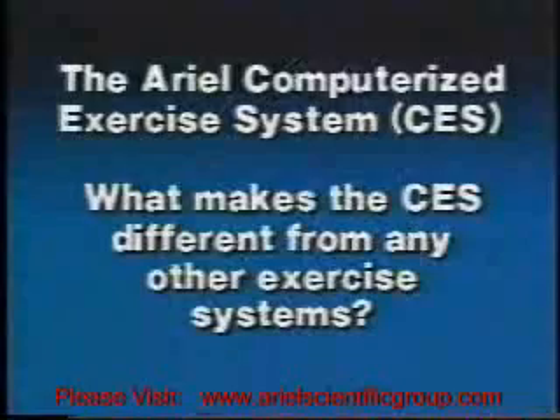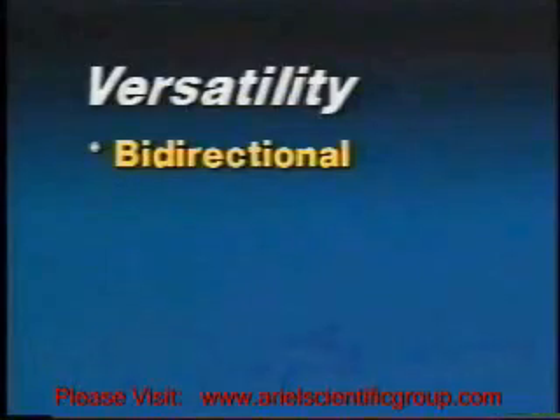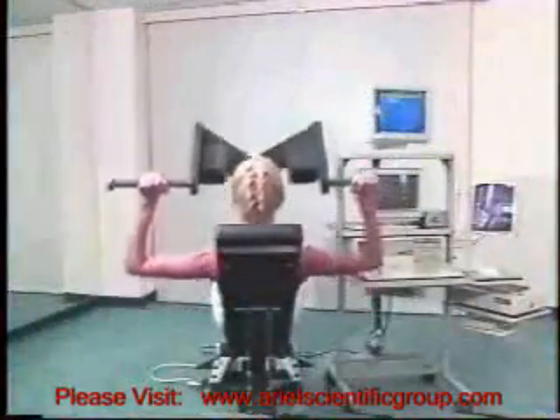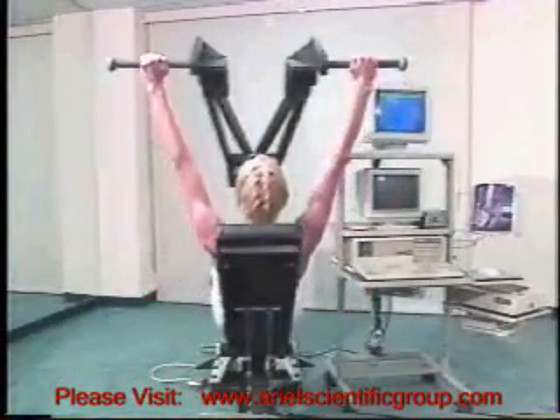What makes the CES different from other exercise systems? Versatility. The versatile design of the CES allows it to work bi-directionally. The CES can independently program resistance and velocity in each direction to get the maximum workout from each exercise.